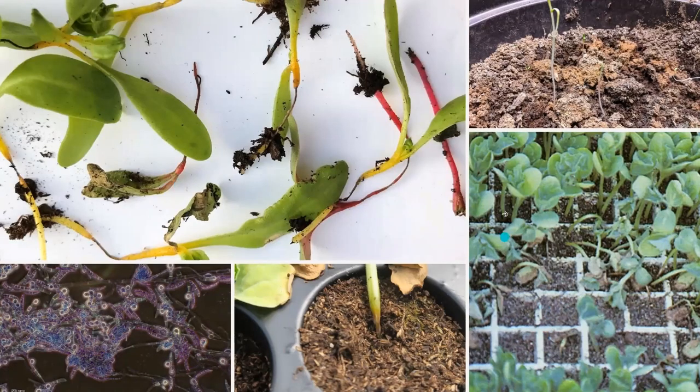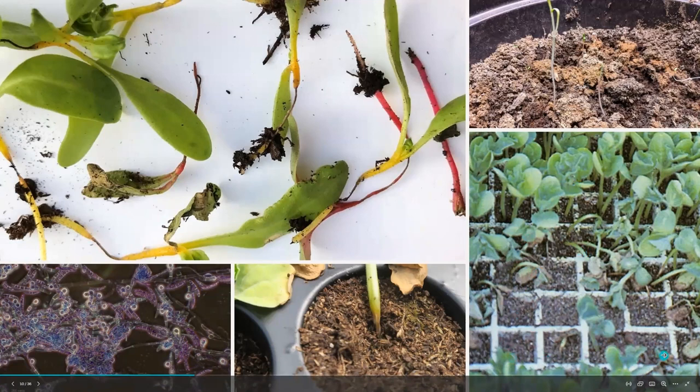And here, this whole tray — you can see there's just a big infestation where a lot of these little cells had that damping off disease.